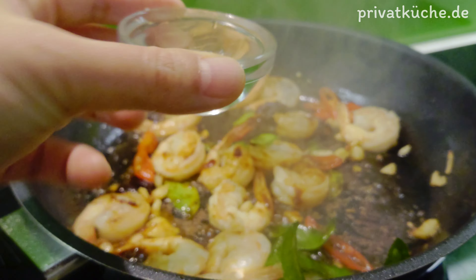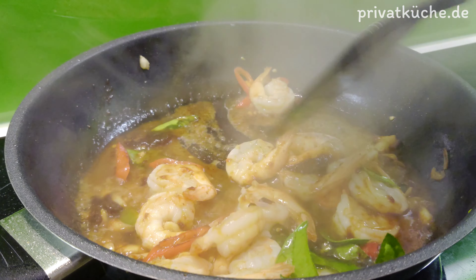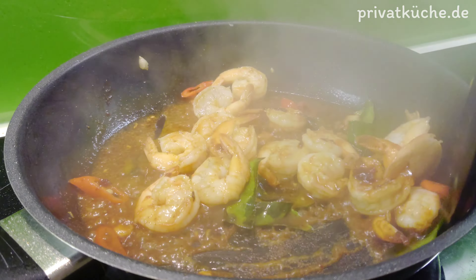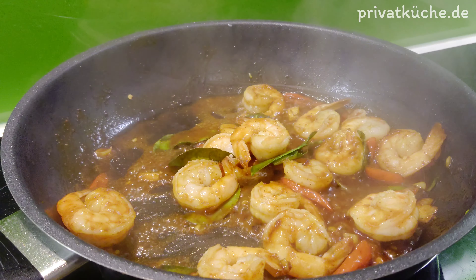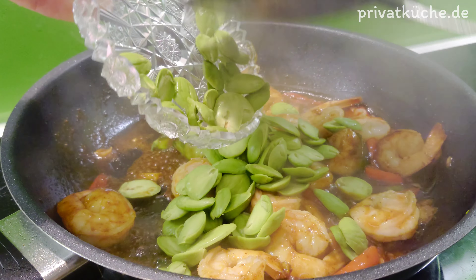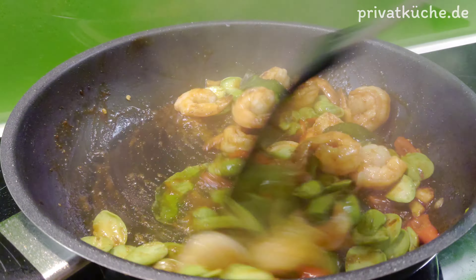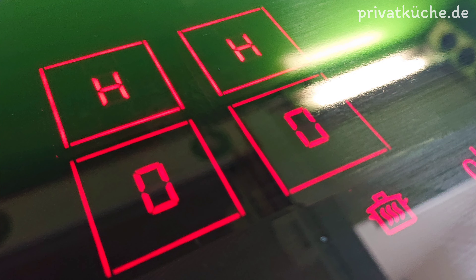Wasser aufgießen. Dann Stinkbohnen hinzufügen. Ungefähr eine Minute anbraten und die Hitze abschalten. Fertig.